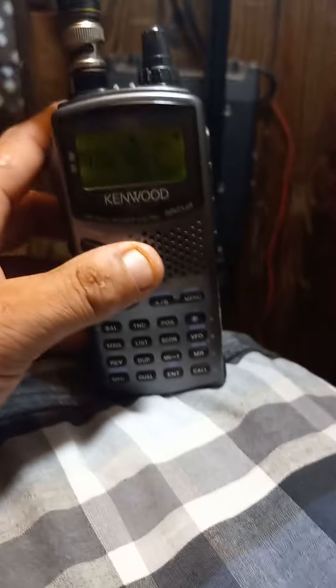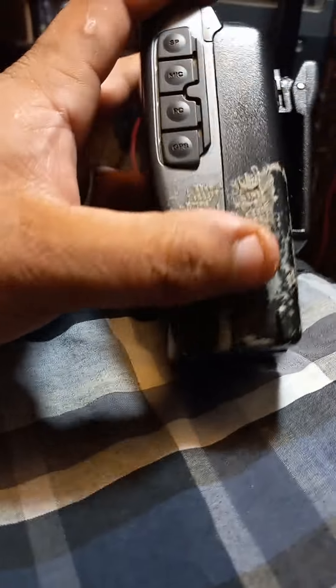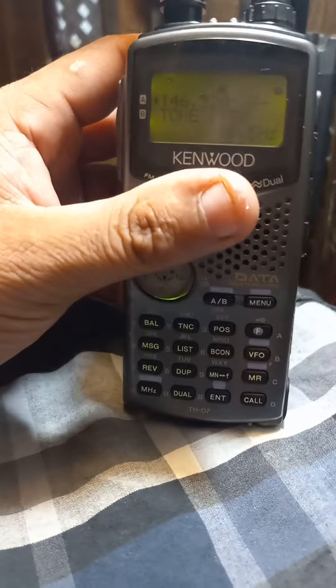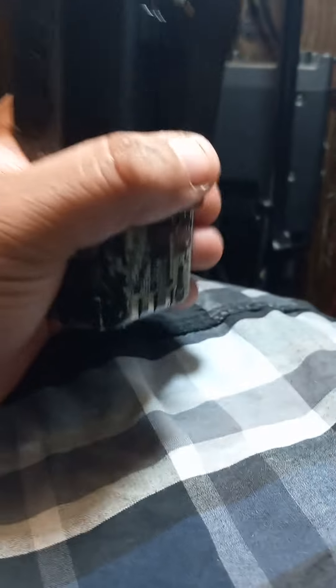A cool thing that most radios don't do anymore is you have your 13.8V input right here. You can plug it up and it'll charge. I don't know if this radio has an individual charging circuit in it though.